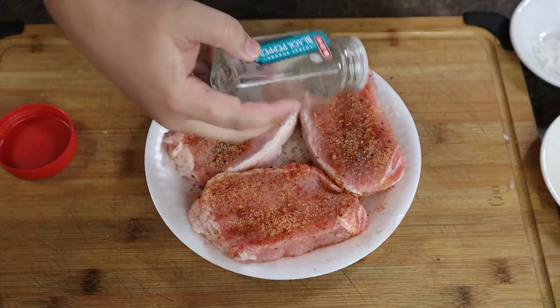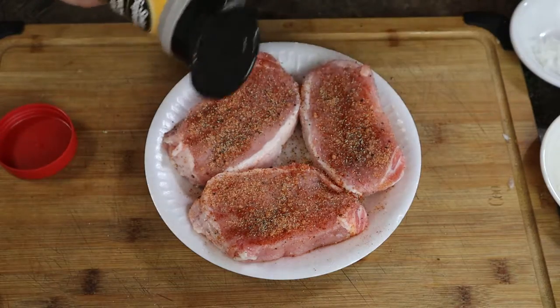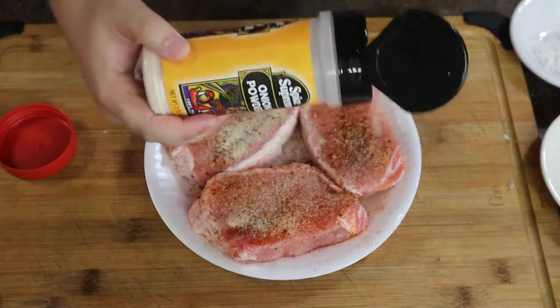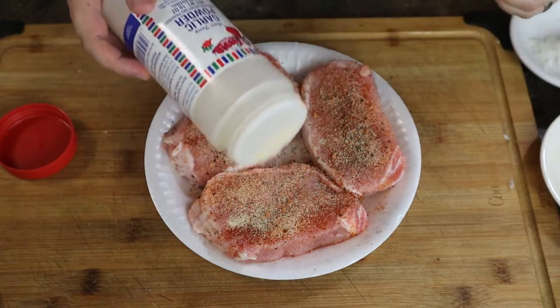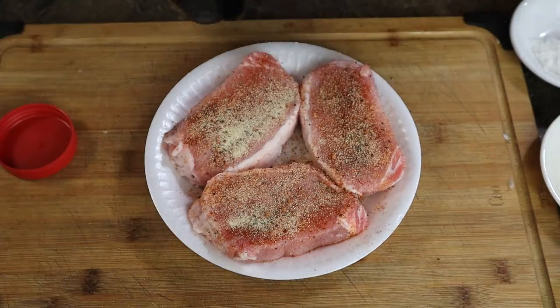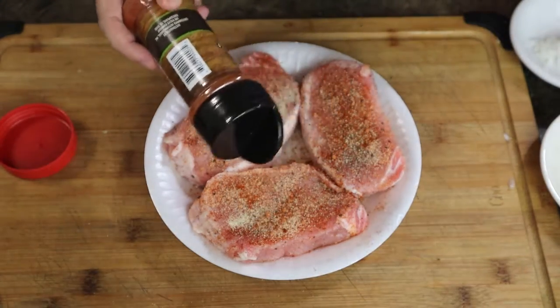I'm also using some coarse black pepper, some garlic powder, some onion powder, and some paprika. We're just going to cycle through all these until we get a nice bit added to all of it. Once you have it all added, go ahead and cool it off in the fridge for about 30 minutes or longer. You can wait up to a day and it'll be okay.